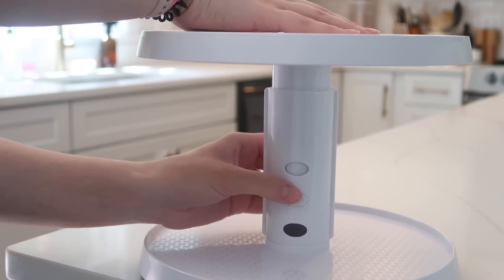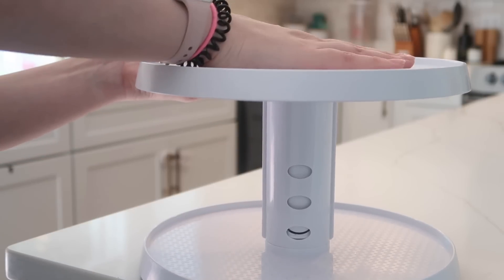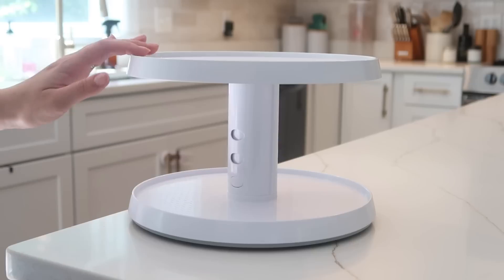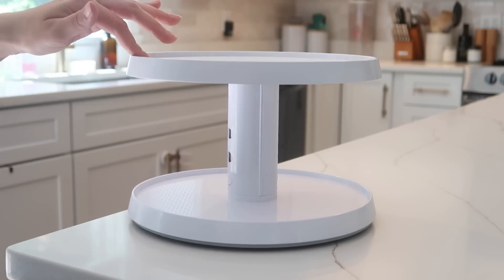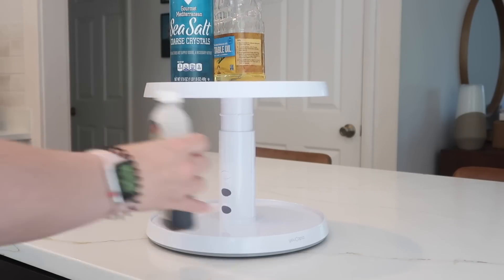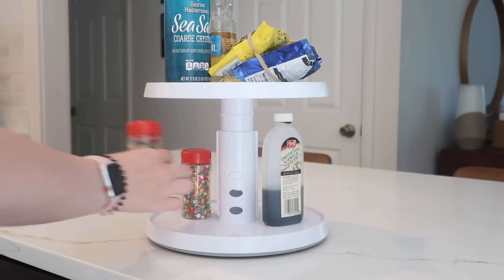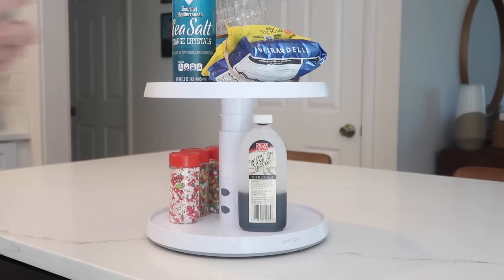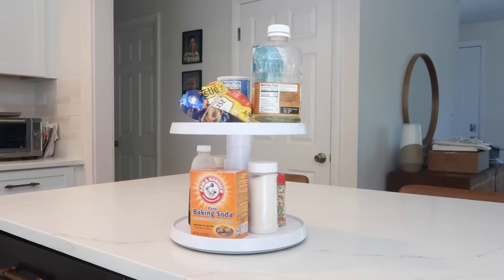You could store whatever you want on this, but I think it would be perfect in a pantry. For demonstration I'm showing some baking supplies on it. I just love a good turntable, and this is a brand I know and love — I was so excited to see it at Target. Anything I'm using in this video will be linked in the description box below. This is a very good product available at Target.